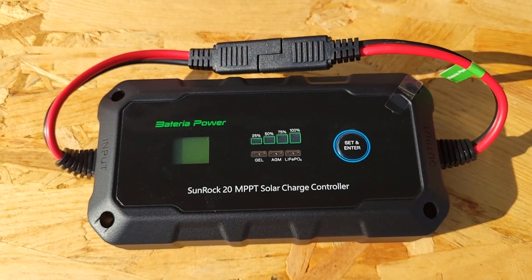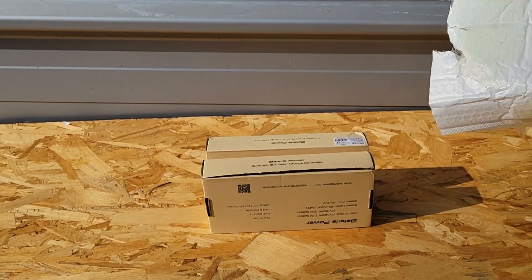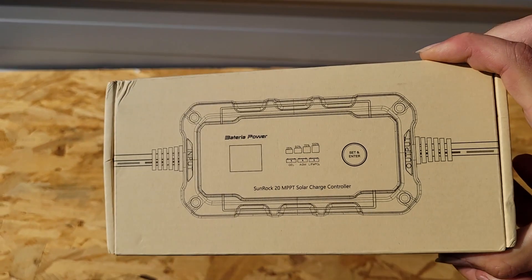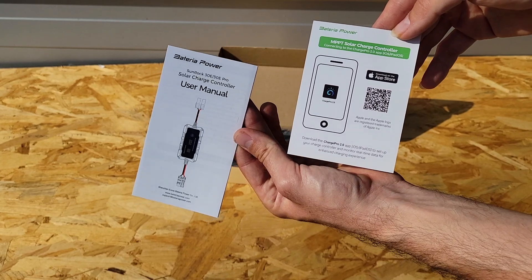Not only are we going to be comparing these two charge controllers, we're also going to be reviewing both of them — I'll go through some of the things I like and some of the things I'd like to see improved. Definitely watch through to the end, like and subscribe, and let's get started with the comparison.